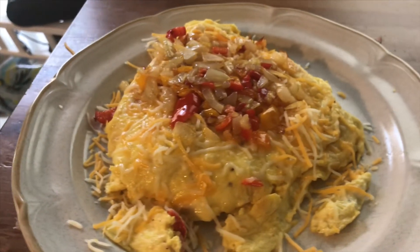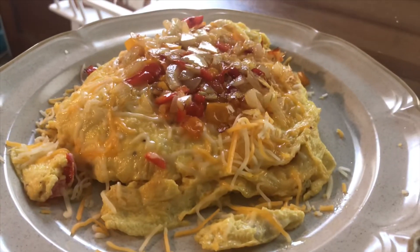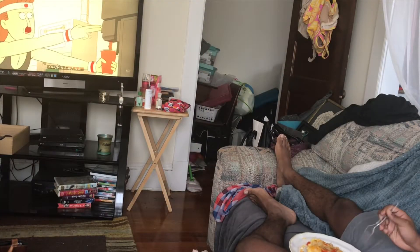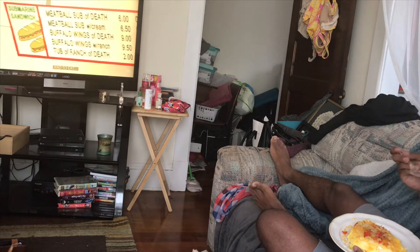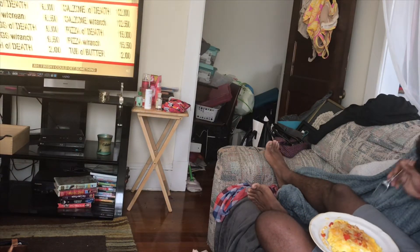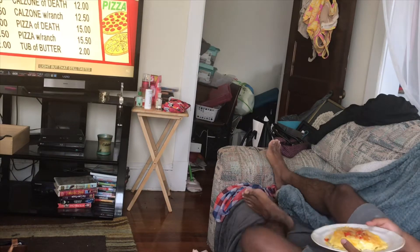I'm eating this. Goodbye. Now I get to eat my splendid omelet while you get to watch me — and you also get to watch Regular Show. That's why you should subscribe to my channel because, for one, I don't care about copyright. You're wasting your time on these other channels.